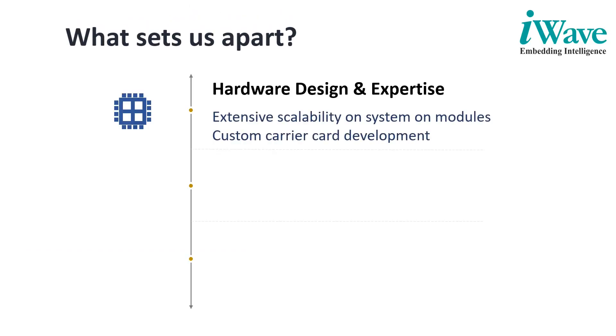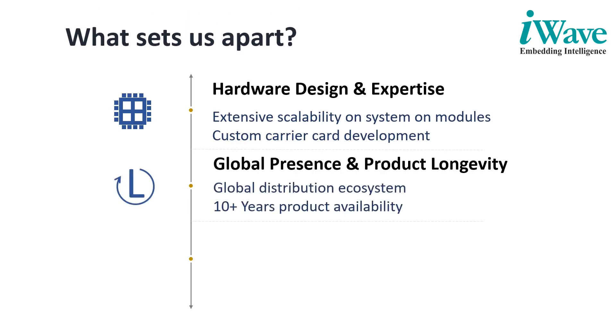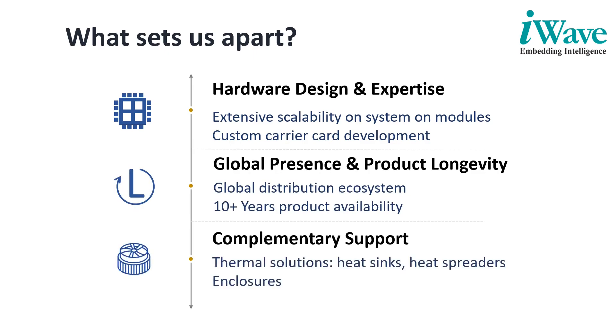The SOM approach for FPGA SoCs allows greater scalability for end applications in terms of logic density, FPGA IOs, and transceiver lanes. iWave supports customers in carrier board design and development, software porting and algorithm development, and worldwide support through an extensive global distribution ecosystem of offline and online channels. With a dedicated sourcing and production team, iWave takes responsibility for product longevity while maintaining regular software updates.